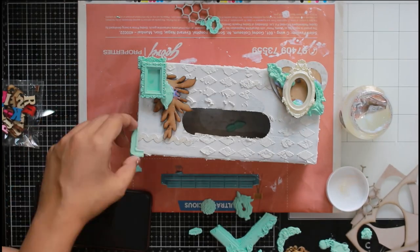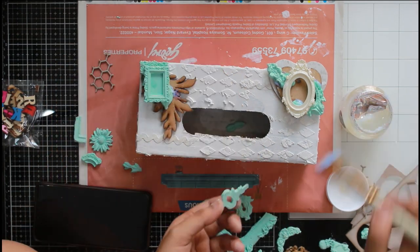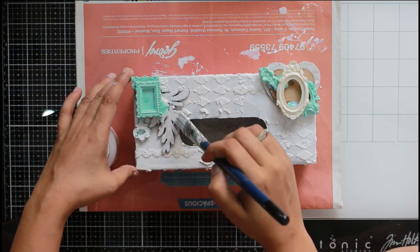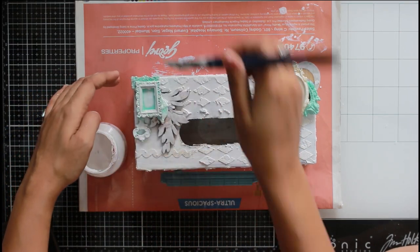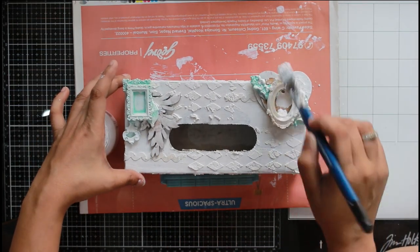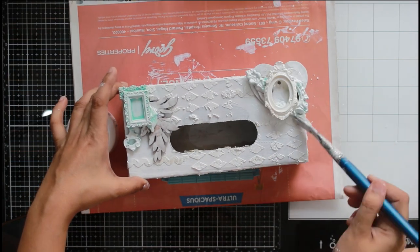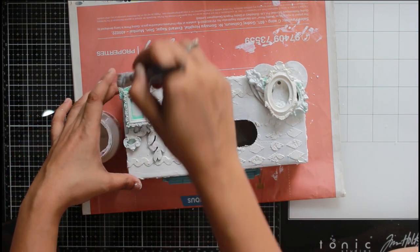Once I'm happy with how everything looks, I let it dry — it takes 15 to 20 minutes naturally, or you can use a heat gun to speed up the process. Once everything is dry, I'm adding another coat of gesso. I was planning to do some spray painting on top, and I didn't want the clay or wooden pieces to soak in the spray. Craft Angles gesso works really well on surfaces like resin, MDF, and clay.